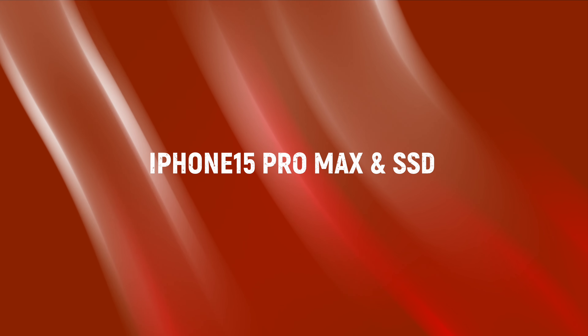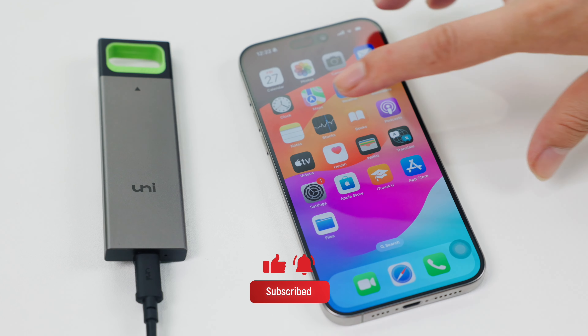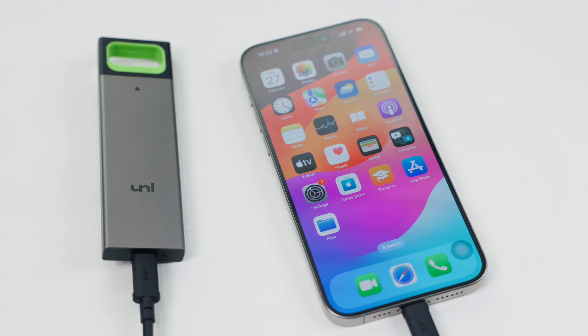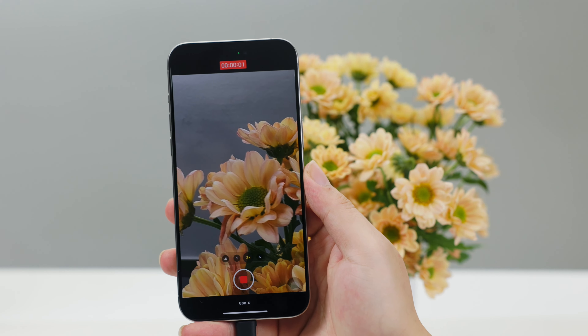Have you considered connecting an SSD to iPhone 15 Pro Max? It's an SSD enclosure where you DIY insert a memory card on your own — no matter how much memory you want. When linked to SSD, the ProRes video function is available and files can be viewed.